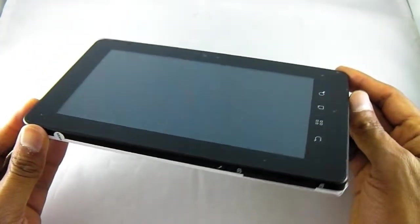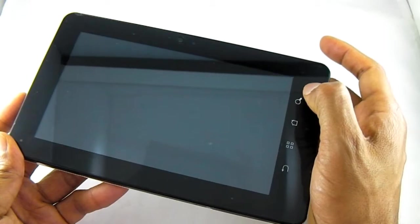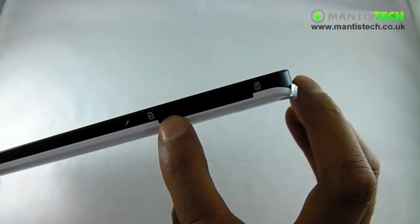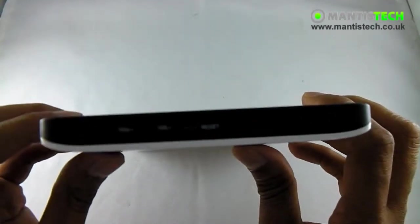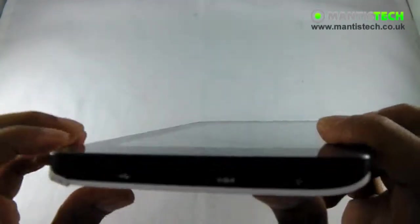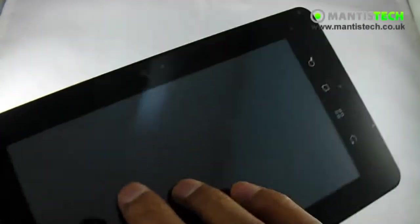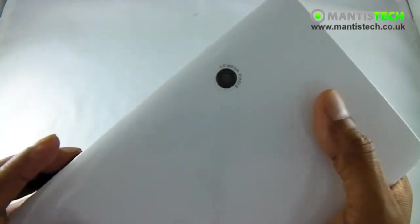Let's have a look at the outside first of all. We've got a lovely big 7 inch touchscreen. We've got our Android capacitive buttons here — a back, a menu, home and a search. Underneath here we've got a little port for our SIM card and a micro SD card. On the other side we've got a reset, volume up and down, and on the top we've got our on button. On the other side we've got a mini USB and a headphone jack as well. And this one does have both a front camera and on the back we have a back camera too.